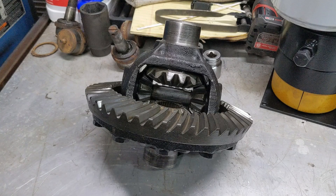Hey there, welcome back to the channel. Continuing work on this Dana 44. First up in reassembly is going to be installing new bearings for both the carrier and the pinion.